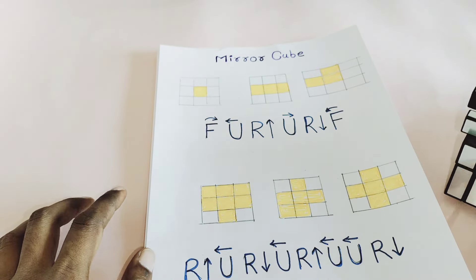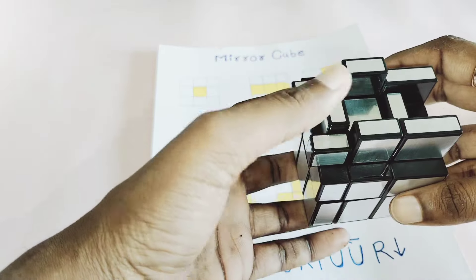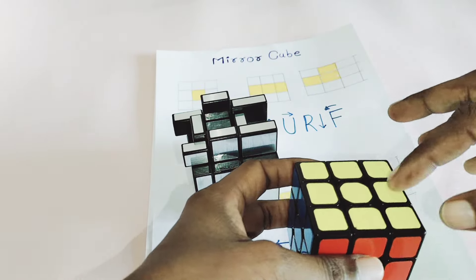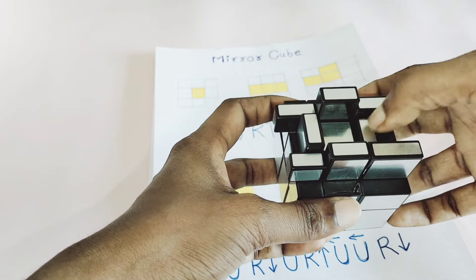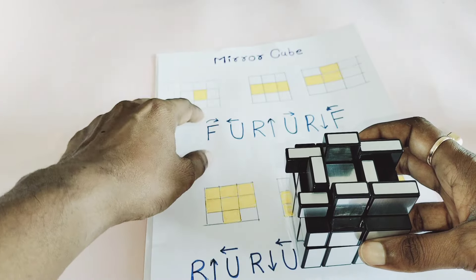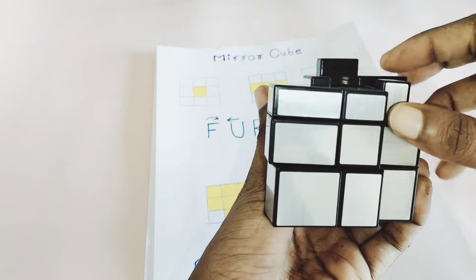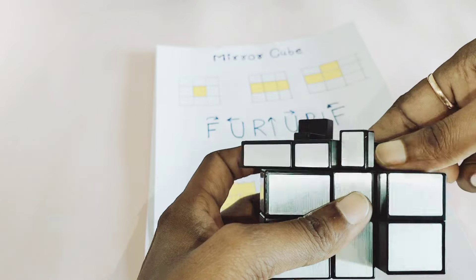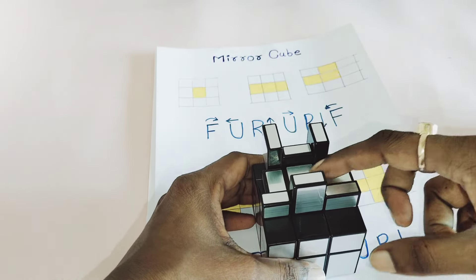Now come to the last layer. I already have written some algorithms from the 3x3. If you get a dot sign, since there is no color on the mirror cube, you have to think logically — in the normal 3x3 there is yellow color to identify, but here you match by size. If you see only the center piece is in a solved position, use the F algorithm: F clockwise, U clockwise, R upward, U anti-clockwise, R downward, F anti-clockwise.